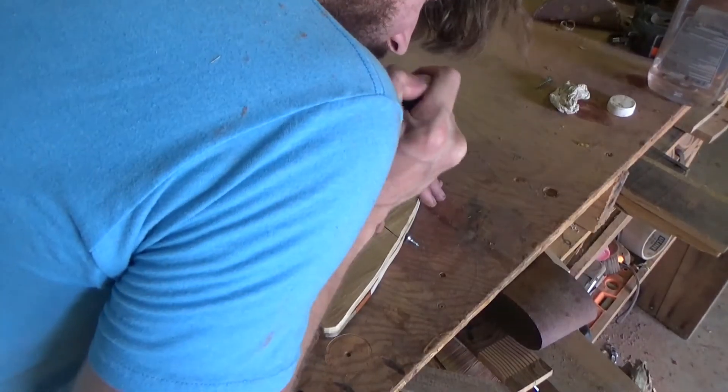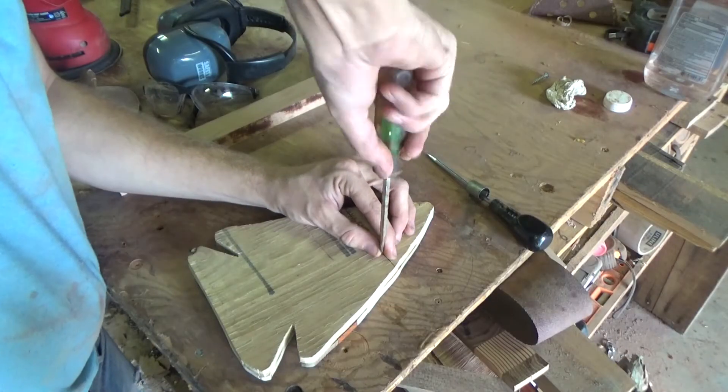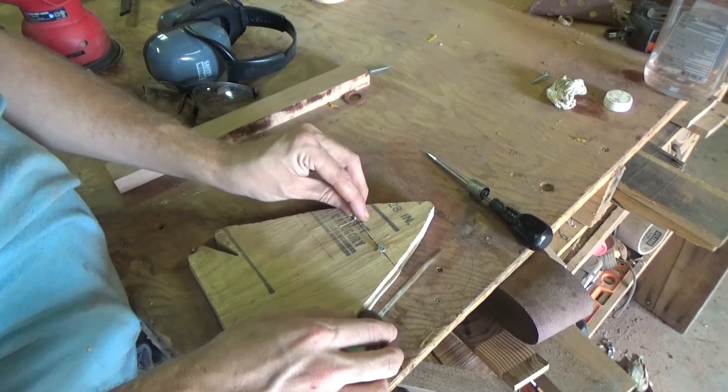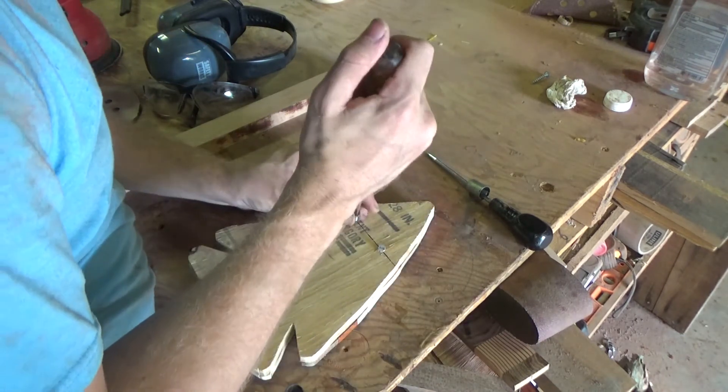Make some holes in this. I'm not screwing them in all the way, because what we're gonna do is tie a string around here, and that's how you're gonna be able to hang this piece on your wall.